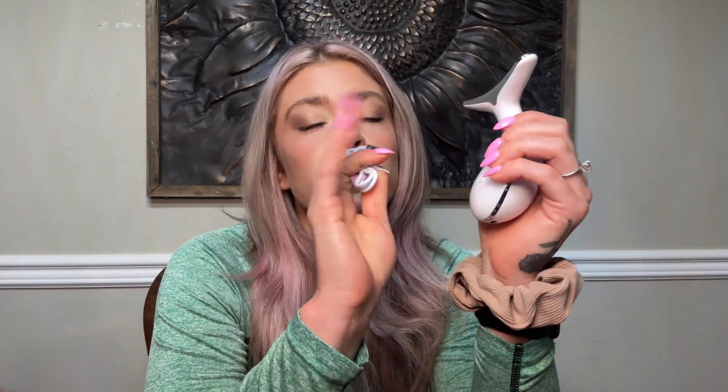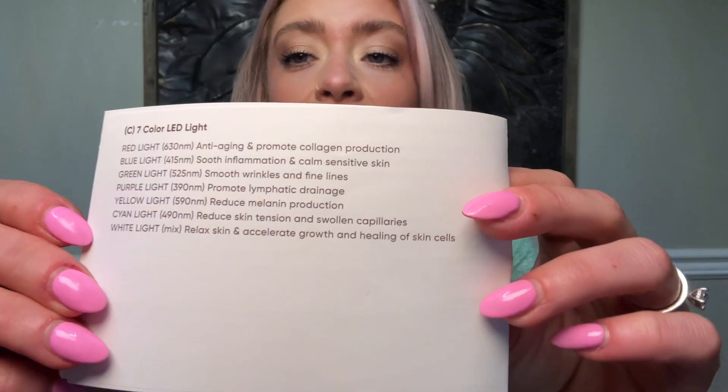It feels good in the hand weight-wise. There is a charging port right here on the bottom and it does come with a charger, which is USB-C, so we'll plug this in, charge it up, and go over some of the features. It does come with a manual, so we will check that out too. Very nice packaging. It needs to charge for two hours, so we will get it charged and then come back and check it out.